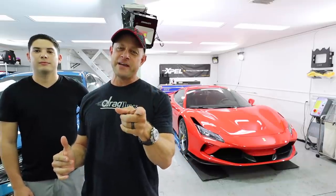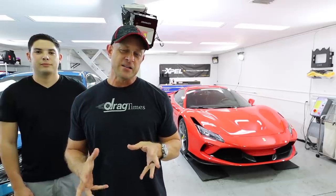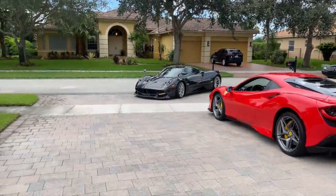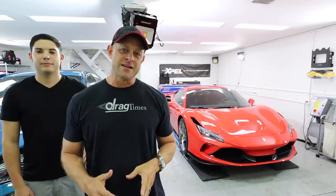Love the sound of this car. I know you've been waiting for a lot of F8 Tributo content and I'm sorry it hasn't come sooner, but as soon as the car got dropped off, Randy came by with the Pagani Huayra. He wants to do a race — unfortunately I had to punt that to a later date because the car was being picked up to come down to Hughes Detailing down in Miami, Florida.